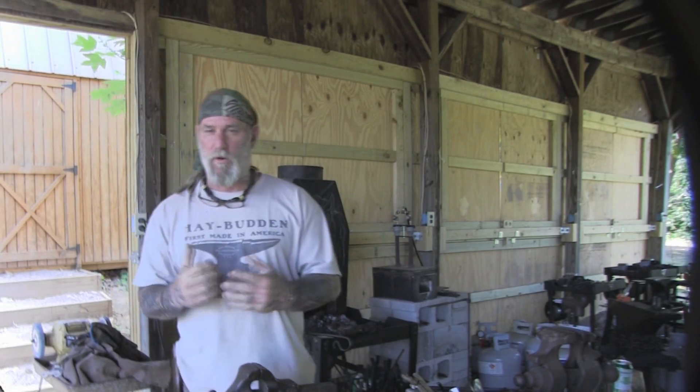Morning folks, I'm Dave Canterbury of Self Reliance Outdoors and the Pathfinder School. What we're going to talk about this morning real quick is making up a fishing kit with simple components that you may have lying around. The first thing we're going to do is we're going to make a hook. Stay with me and we'll get started.